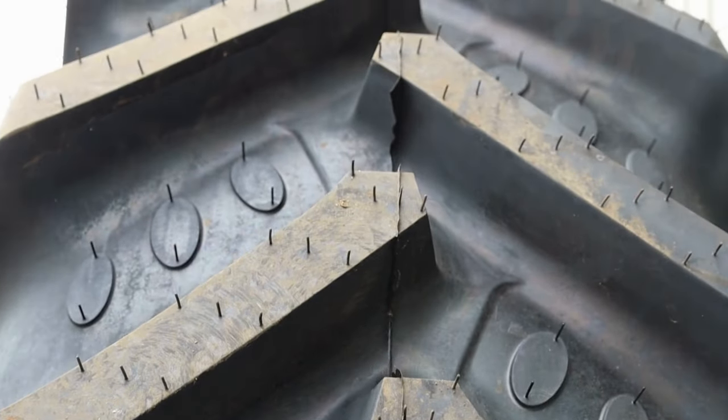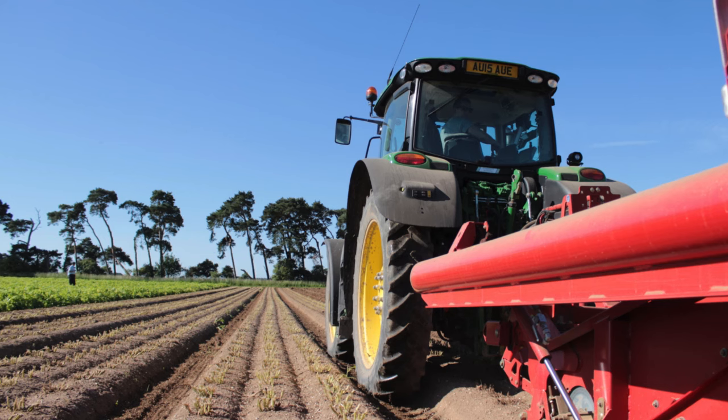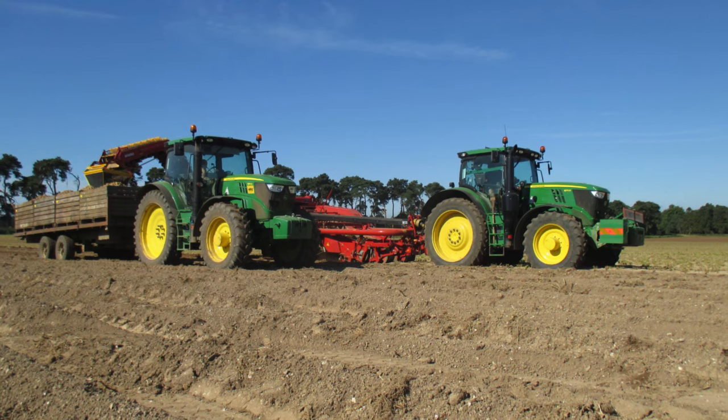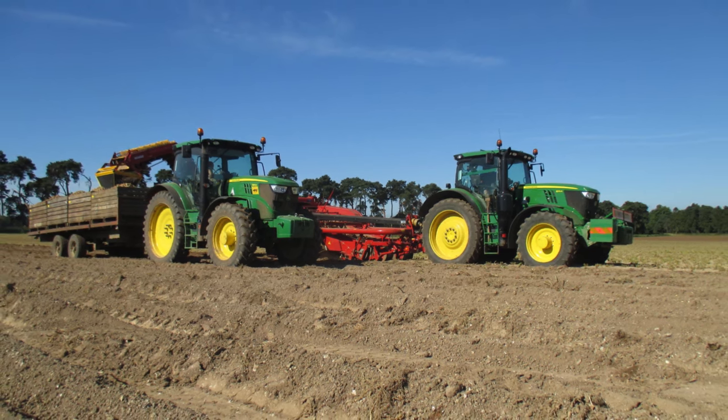The 420 tyre could be a particularly popular option for root crop work such as potatoes, because it's the widest tyre that you could fit down a potato row. It offers advantages over a 380 tyre because the wider tread area means you'll sink in less, so you'll get maximum clearance. It also offers more stability for trailer work.